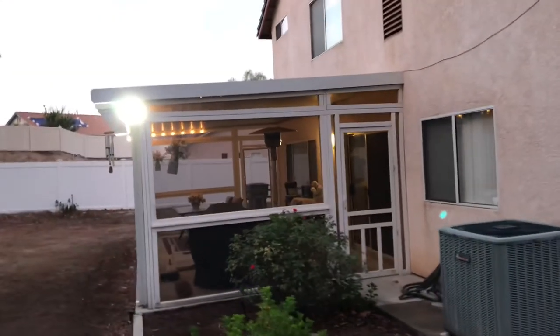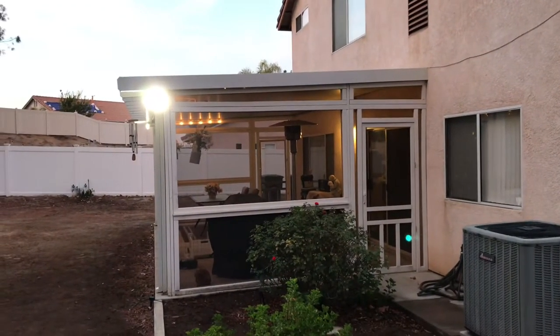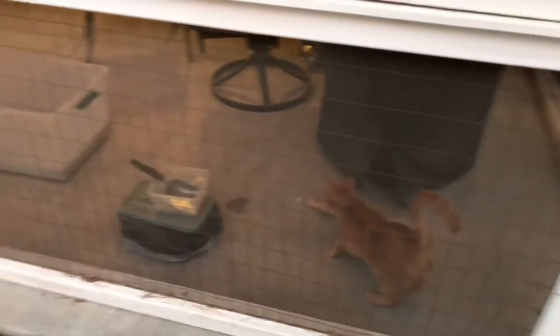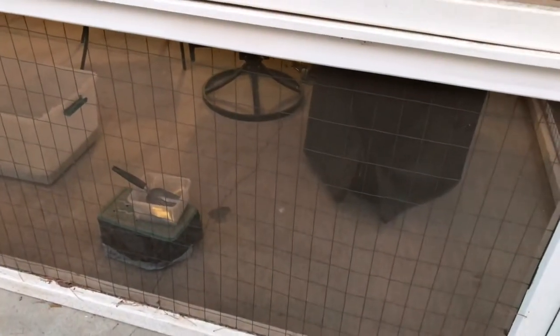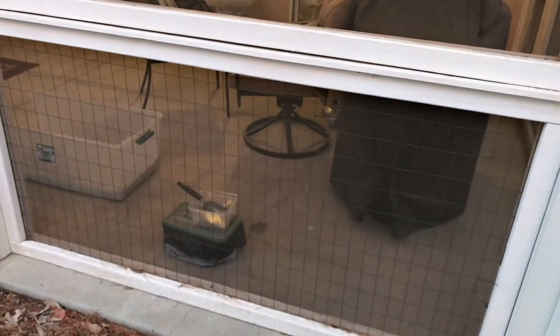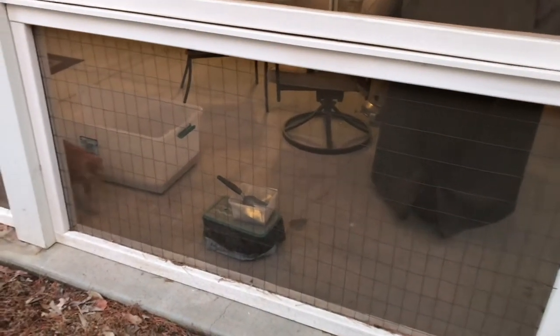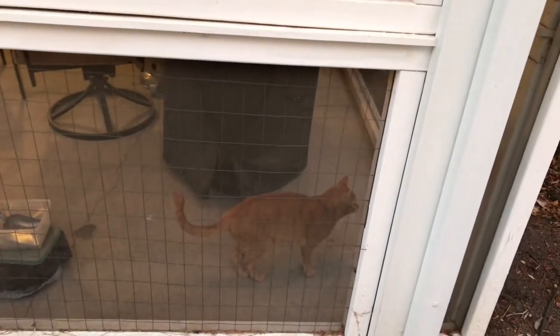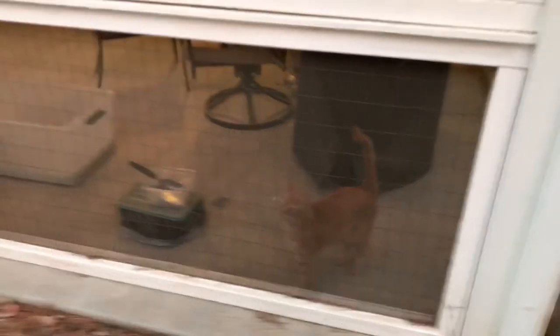If you want to use exterior paint, go ahead, but personally I used interior flat white paint and it's been just fine. On the lower level I put in this wire fencing, which actually made it look really nice kind of like a railing, and added a little security — people can't just come in through here very easily. On the top part I felt the wire fencing kind of ruined the view, and on the lower part I thought it looked nice and helped make sure the cats didn't claw their way through and run off.